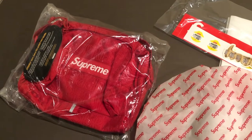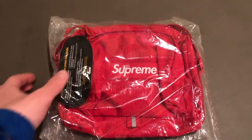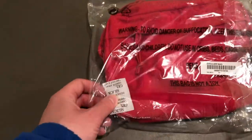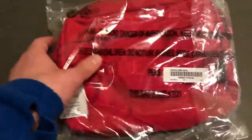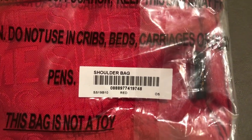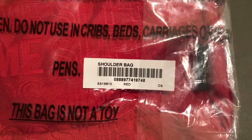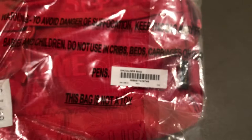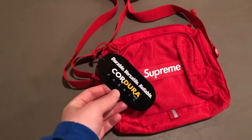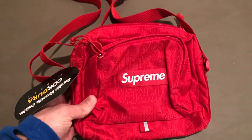Now for the shoulder bag — it did come in this plastic wrap, came with one of these sealant packets, and on the back you can see the tag that says 'Shoulder Bag SS19' for Spring/Summer 2019, the color is red, and the size is OS for one size. If we open up the bag, you see it comes with the Cordura fabric hang tag already attached.